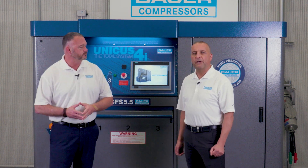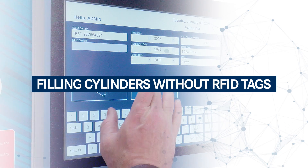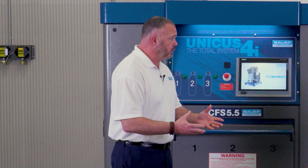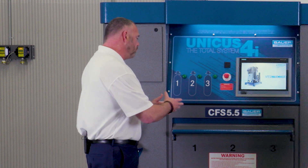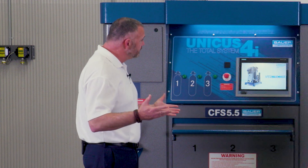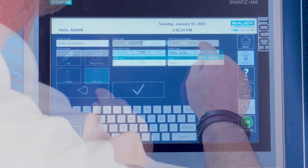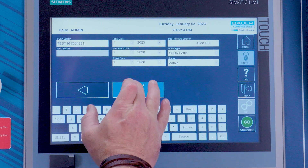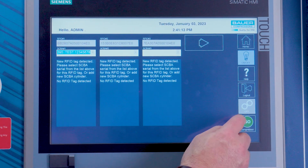What about filling SCBAs that don't have an RFID tag? Given that the Unicus 4i is set up with an RFID reader, can it fill other SCBAs without RFID tags? Yes, you can absolutely fill SCBA cylinders without an RFID tag. The user must manually type the fill pressure if it is not a standard pressure, or select the fill pressure from the drop-down menu, then hit the go fill icon.